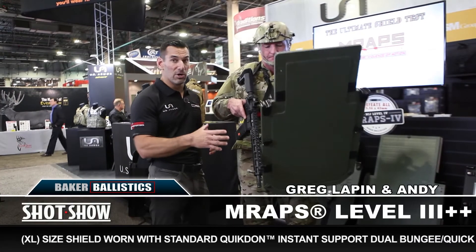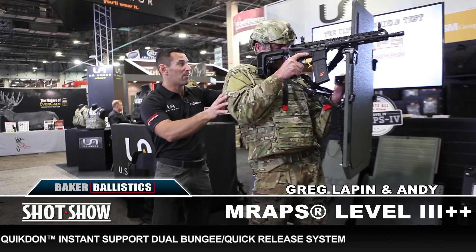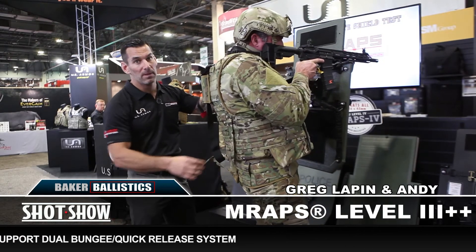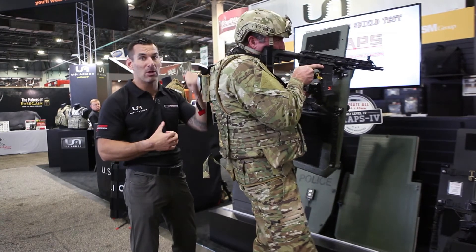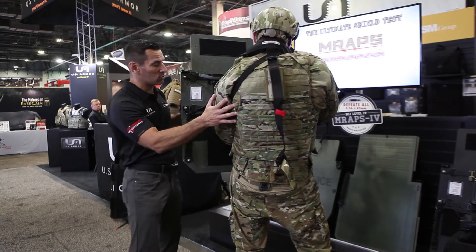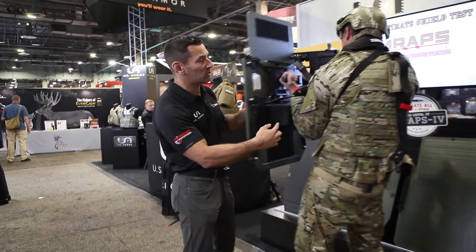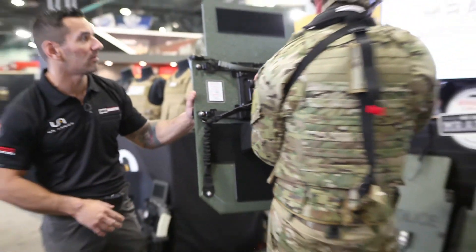Andy is still using the Level 3++ XL size, but now instead of the Reaper he's using the quick don collar. It goes around the back of his neck, clips into his belt, you adjust it for the tension you want, and then it hangs — it's got some bungee in it to help balance the shield. He can support the shield, and you can see the standoff pads that he can adjust so his forearm rests and gives the shield the tilt it needs.